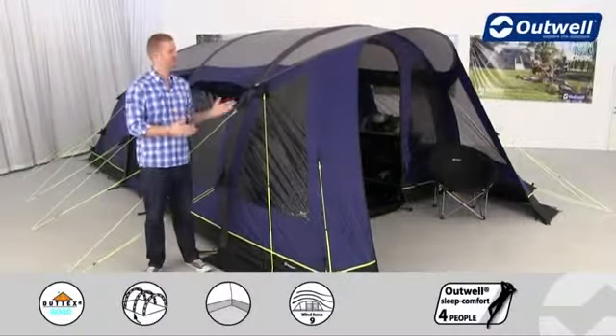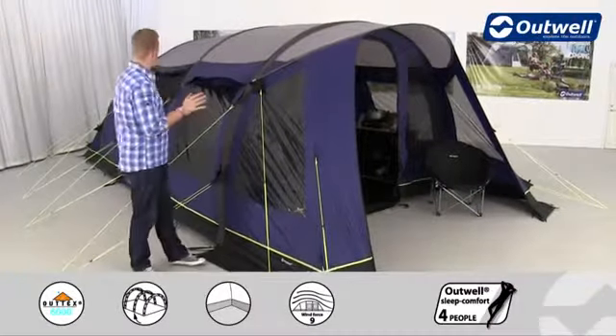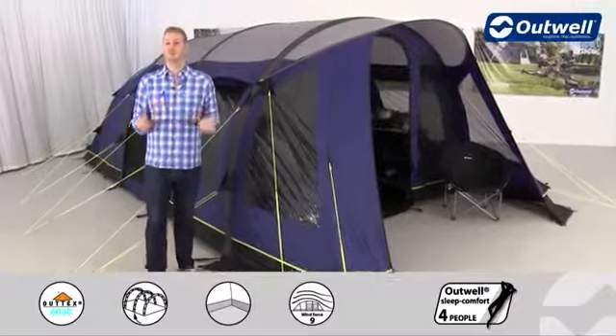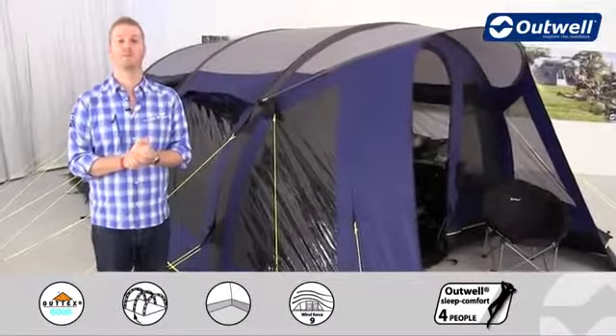Hi and welcome to Outwell and to our Hornet L from our SmartAir polyester collection. It's a large tunnel design tent which has three rooms inside, two of which are bedrooms, and it can sleep up to five people.